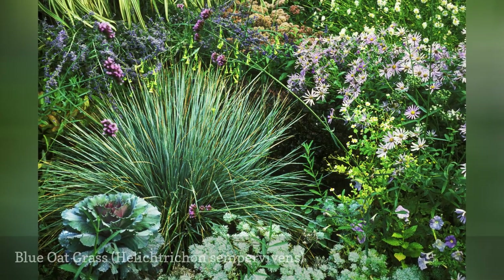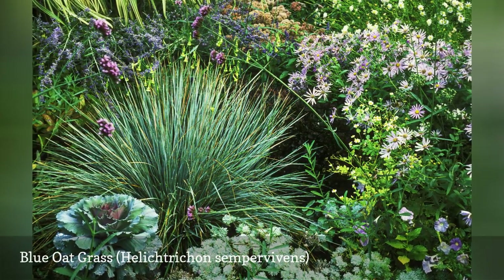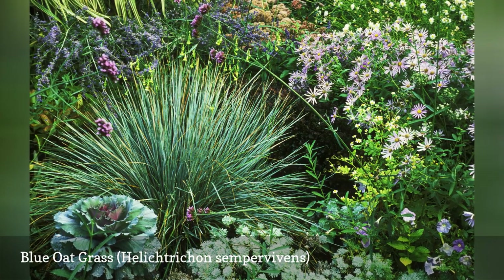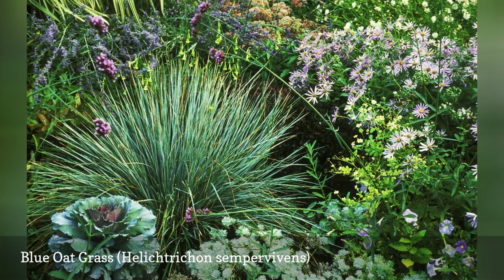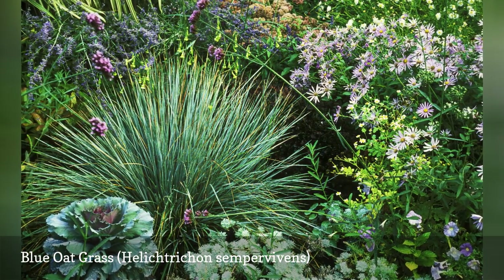Containers of blue oat grass bring a cooling blue-gray to the garden, as well as a gentle rustling sound and a texture that makes you want to reach out and touch the plant. The plants grow 2 to 3 feet tall, with thin spiky leaves and a clumping growth habit.